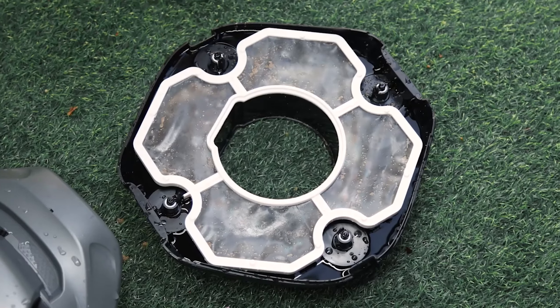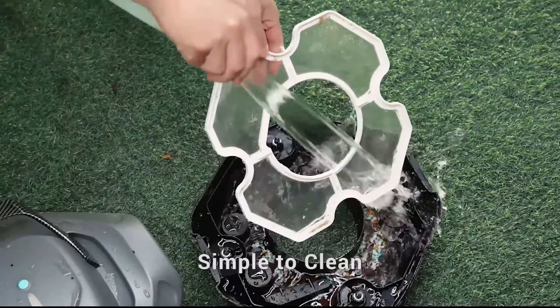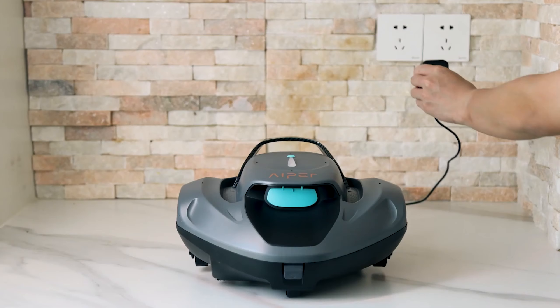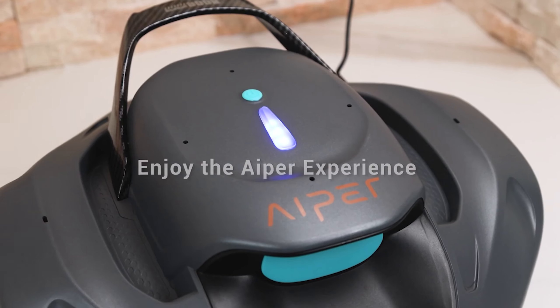With a single cleaning mode, it takes 1.5 hours to clean and requires a 2.5-hour charge. No app control is available, but it's a reliable and efficient option at a lower cost.